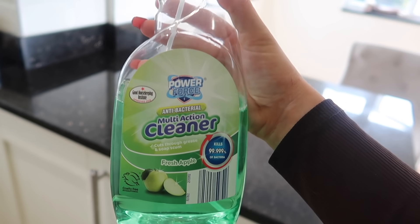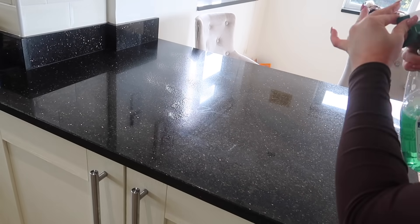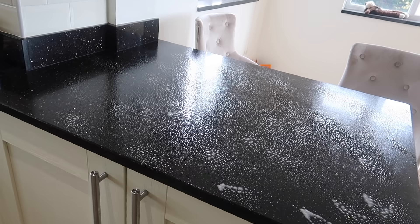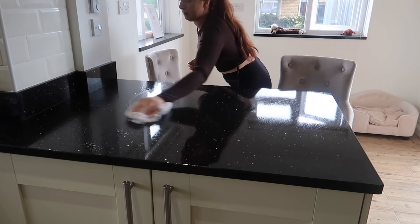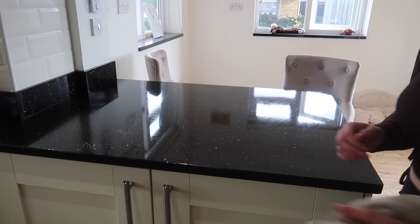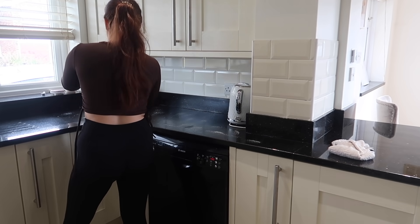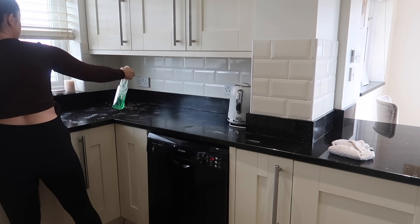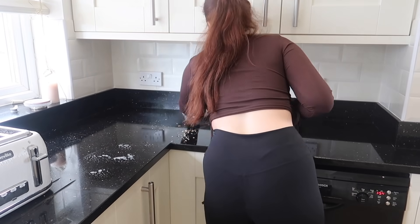Now I'm going in with a multi-action cleaner — this one is fresh apple and it smells so good. I'm spraying down all of the worktops, and there are a hell of a lot of them in this kitchen so it's quite a tedious task, but it needs to be done. I actually leave it to sit for about five minutes because apparently it helps to kill the bacteria — whereas if you wipe it instantly, apparently it does not. I don't know how true that fact is, so don't take it as gospel, but apparently that's true.